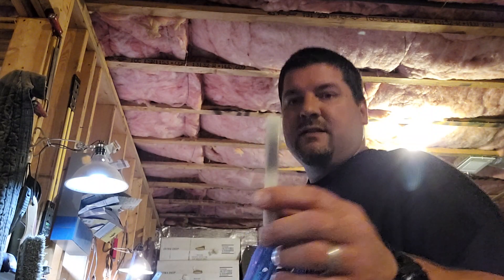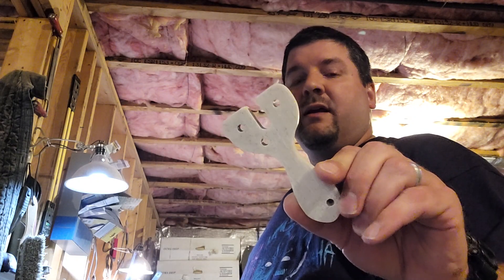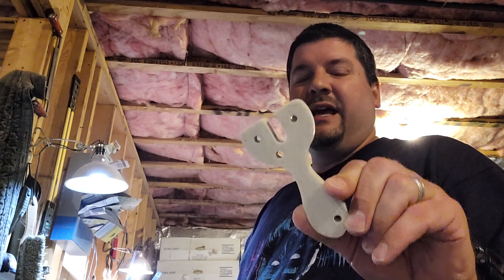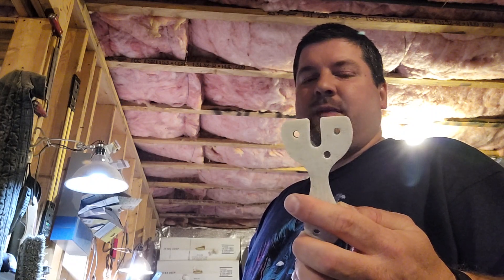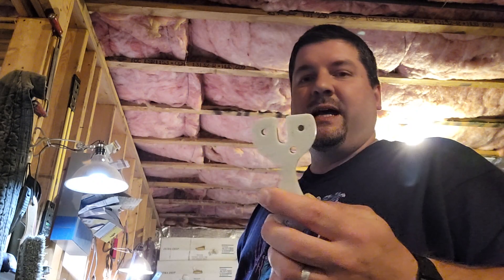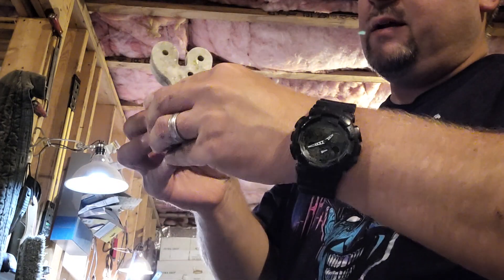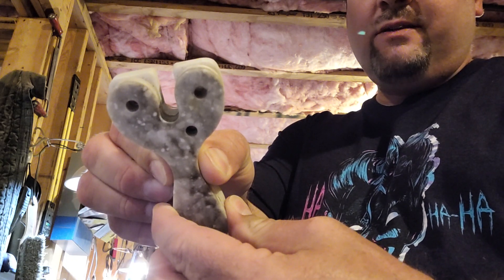Then you start getting into stuff like this. This can actually take an ocularis if I wanted to put it in, but it would require me to get pretty close — down to an eighth of an inch close to the edge — which I don't necessarily like to do. And as you can see, it's a flat top, same idea. Here's the other ocularis template right on top. You can see the only difference is one's rounded and one's flat.